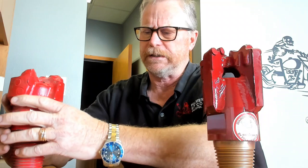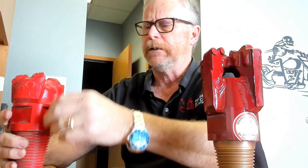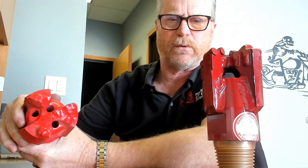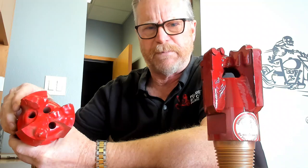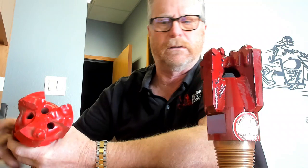The problem with a full body in soft formations is there's very little area for your cuttings to get past the body of the bit itself. When you're in softer formations you're going to have larger cuttings, and you want to drill and penetrate the formation fast. The full body also has three very small circulation ports on the bottom, which if you're in softer formations and trying to get some speed, this bit has a tendency to either plug up or it can't get the cuttings past the body fast enough — it'll ball up, and you're going to be tripping out, costing you time and money.